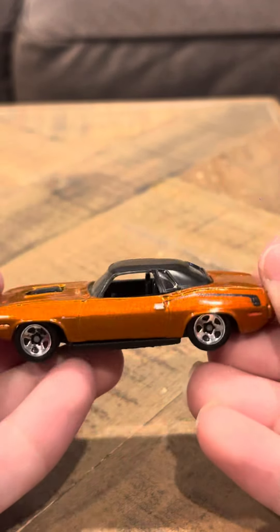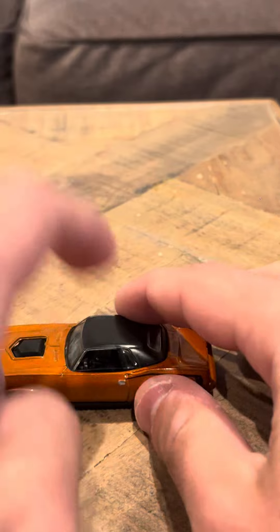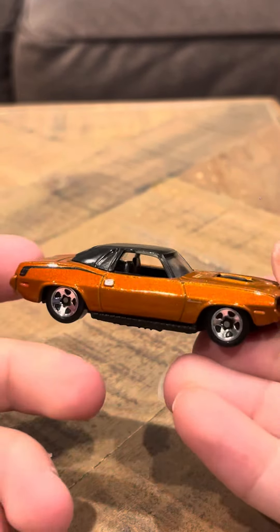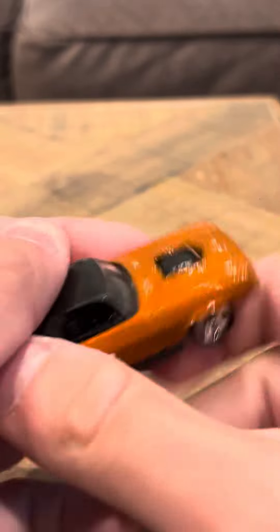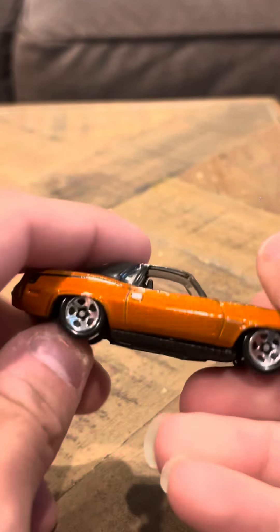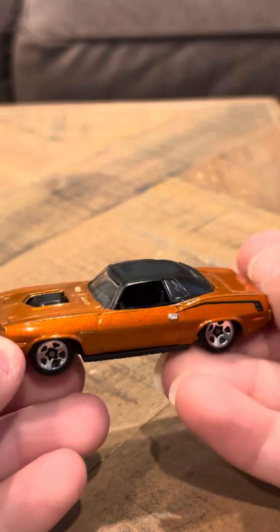It's really nice. I really like this model a lot. This one has a top. A lot of the Barracuda models I've seen don't have tops on them. This one does have a top on it, and that's actually pretty cool — that's a really nice touch. I really like that addition to this Plymouth Cuda.